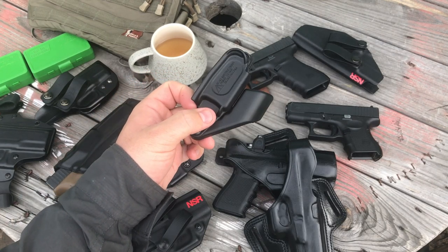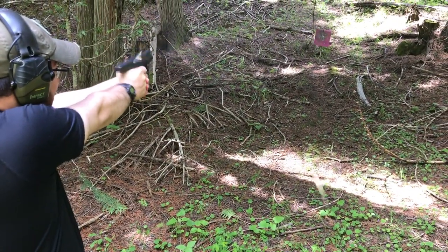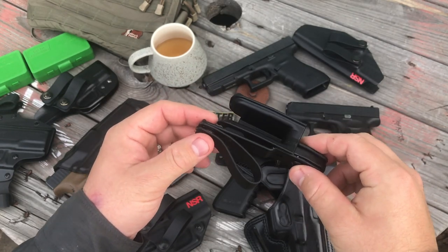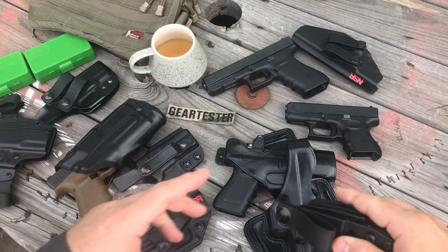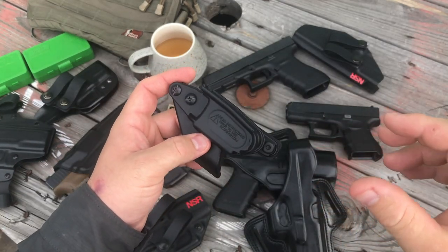It's the Raven Concealment Vanguard 2, and it is an awesome little product. It does something that none of these other holsters do — it is a universal holster for the Glock double-stacked handguns.